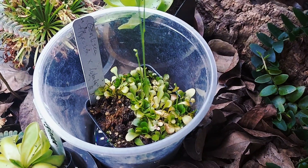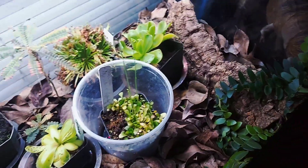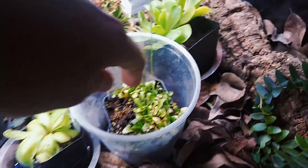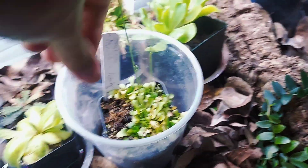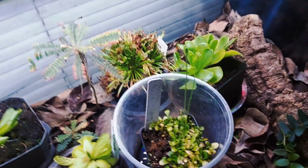This guy is Flexilosa x lobata, and he's growing a really nice little flower stalk there. I like this little guy because he's kind of a more obscure carnivorous plant, and they make nice little flowers once they come out.